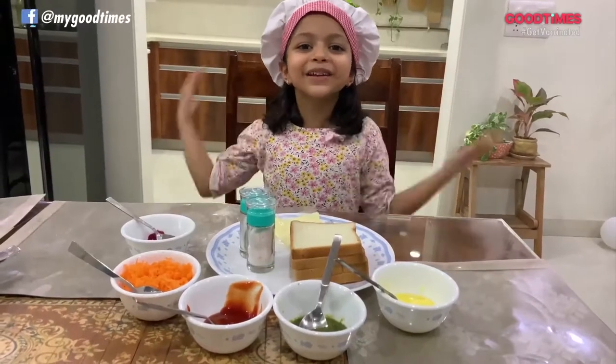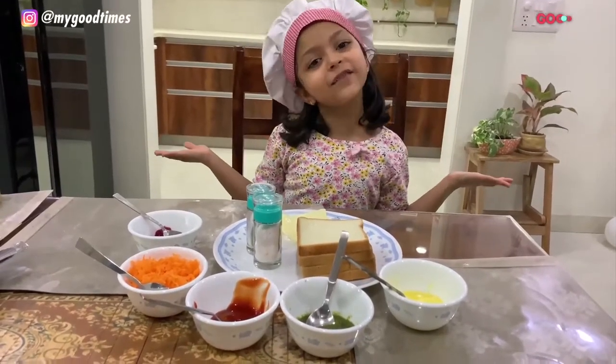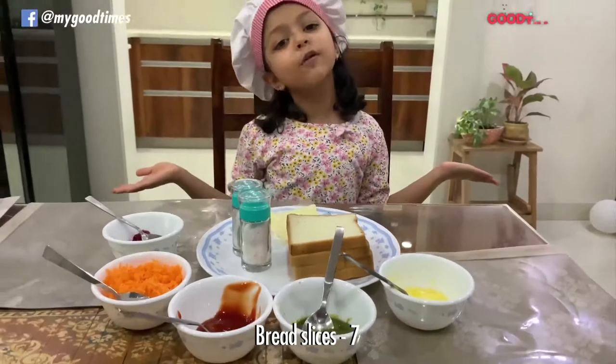Hi guys, today we are making pin with sandwiches. We are making 2 varieties.